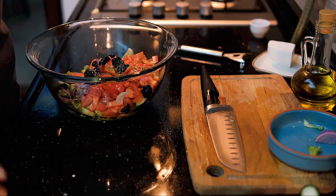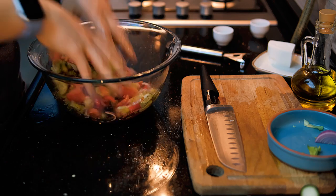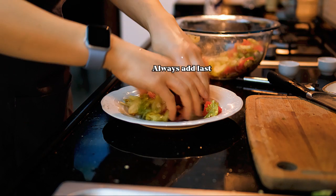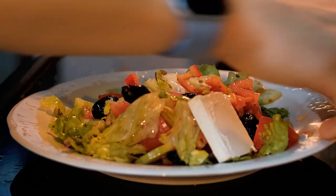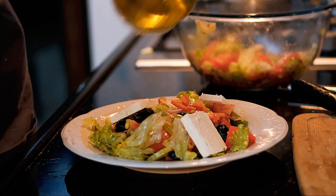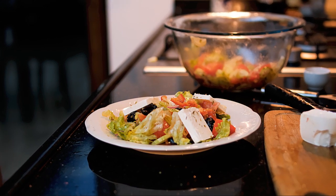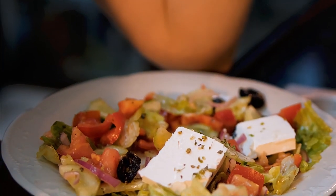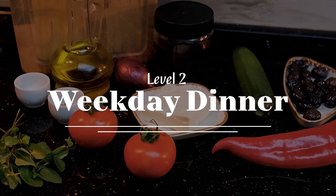A quick tip: feta is a soft cheese, and mixing it in too early will turn your salad into a chaotic mess — let's avoid that catastrophe. For the final touch to make the salad look fabulous, add a drop of olive oil and a pinch of oregano.